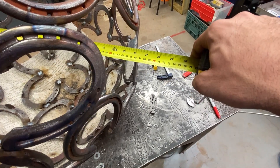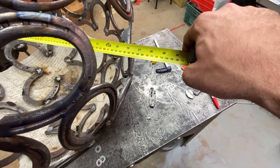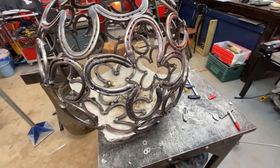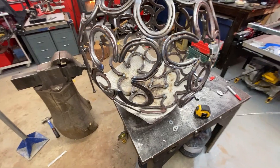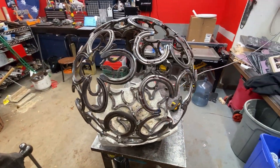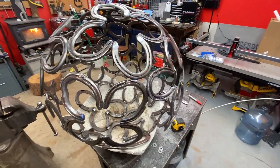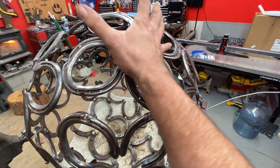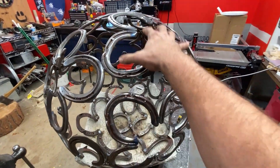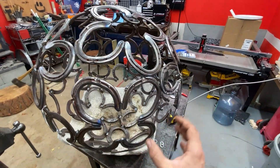Here it is. It's around 65 centimeters in diameter, about 24 to 26 inches or so. I used 68 horseshoes. It's not perfect but it's pretty good — not bad for my first attempt. Welding these together, because you're welding all on the backside, they kind of pull out of shape. And then welding these onto these, they pull too. So you're constantly chasing a bit of that warping.